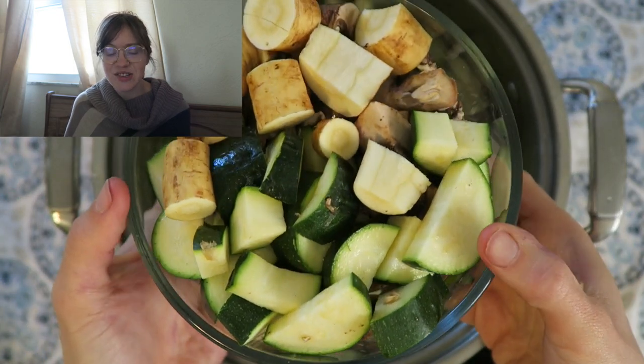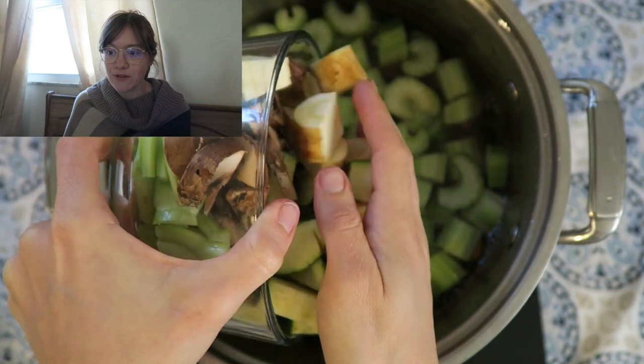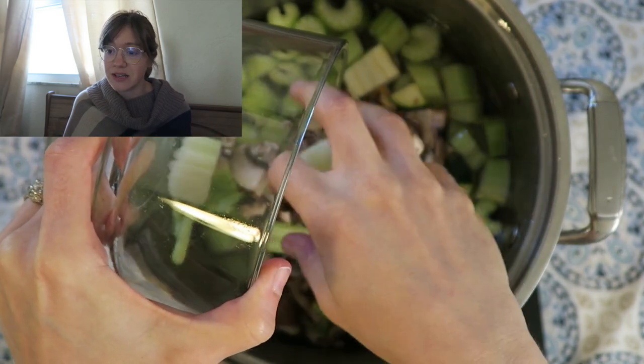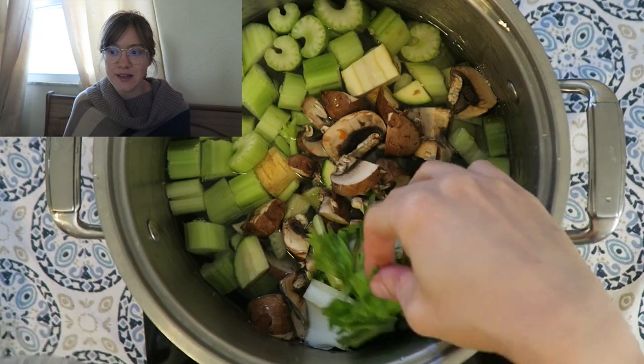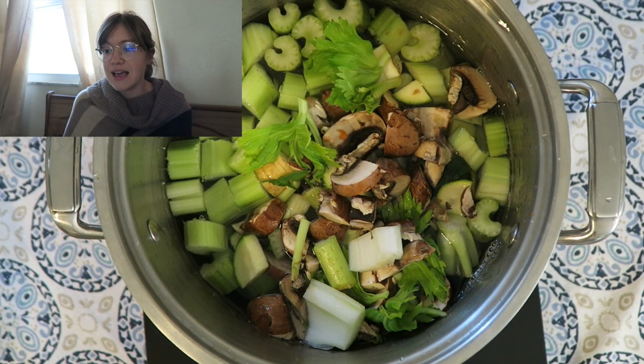This is two cups of just miscellaneous vegetables that I keep in our fridge for whenever I want to make stock. In goes that — I change up the vegetables I use all the time depending on what I have. I also cut up one large onion.